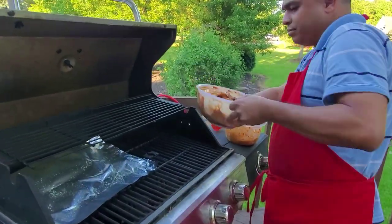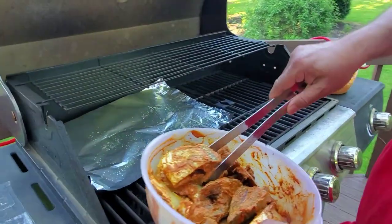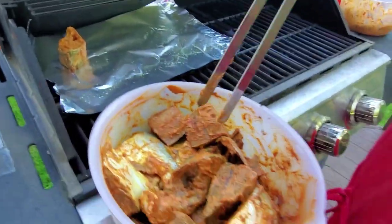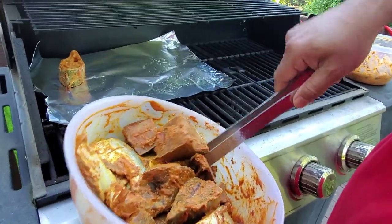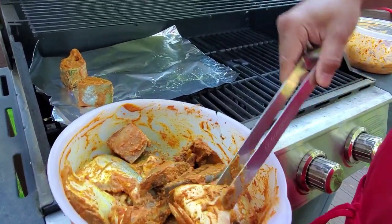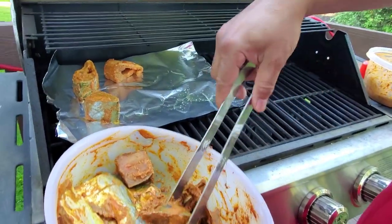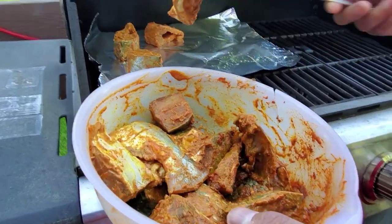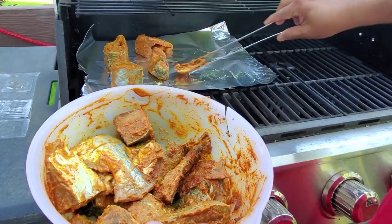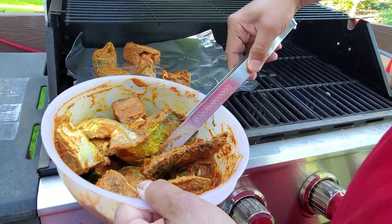Now start putting the fish — start with the big one. We'll put both the fish: pompano and sea bass, they'll all go together. I also have the heads — the head is good too, you can use the head.